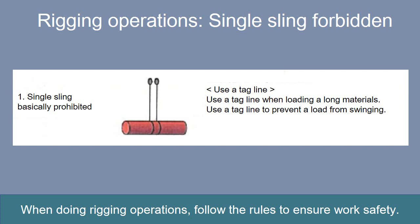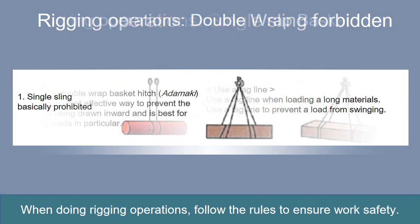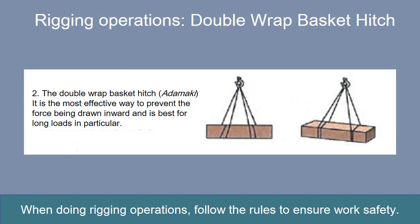Use a tagline to prevent a load from swinging. The double wrap basket hitch is a method of wrapping the wire rope sling completely around a load once. It is the most effective way to prevent the force being drawn inward and is best for long loads in particular. Ensure that the wire rope sling does not overlap at the double wrap basket hitch.